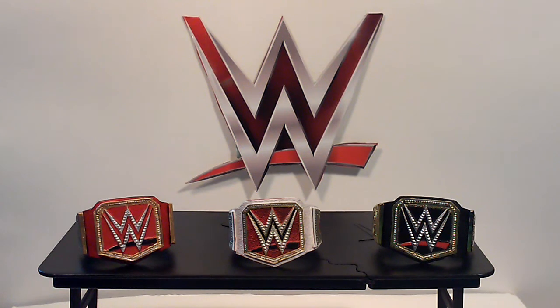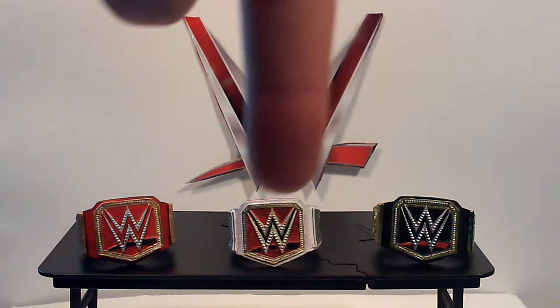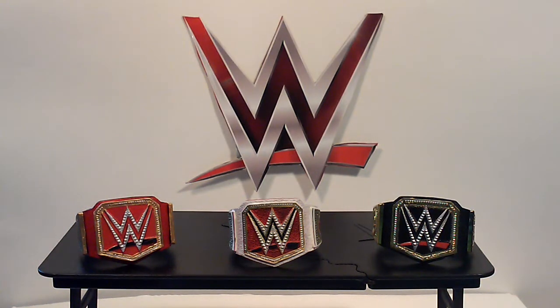My how-to video on how to make the universal title — taking the plates off and everything — got deleted and I can't find it on my backup. That really bugs me because I took a lot of time to make it. There was a lot of stopping, pausing, painting, and patience involved. I hope this helps show how to make this, and maybe one day soon I'll make another how-to video on how to take the plates off of actual titles instead of the molded ones.